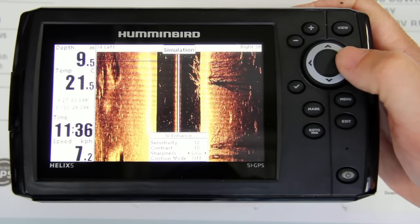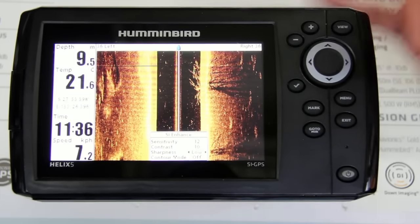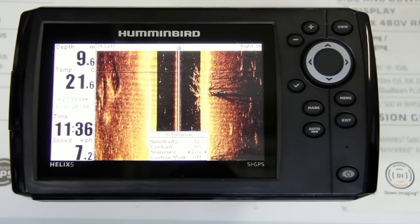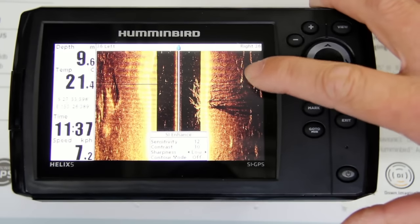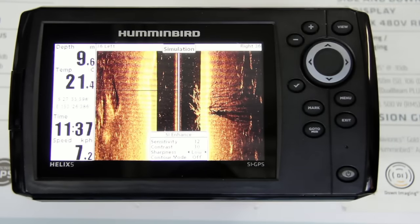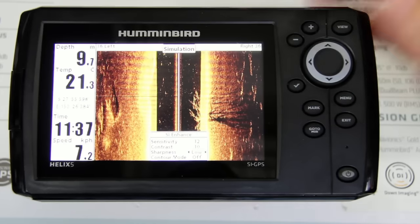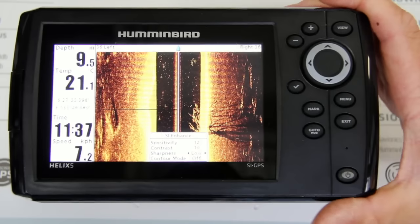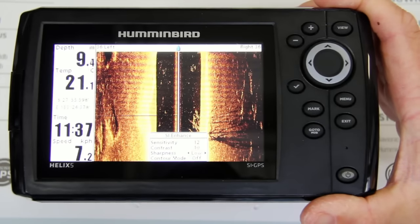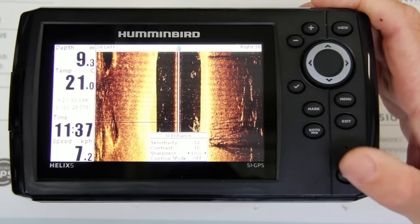I always run the sharpness on low. What that does is really make the picture jump out off the screen. If you're seeing fish out on the side, they'll be really clear and jumping out. That will enable you to see a lot more on your unit than what you have been seeing.